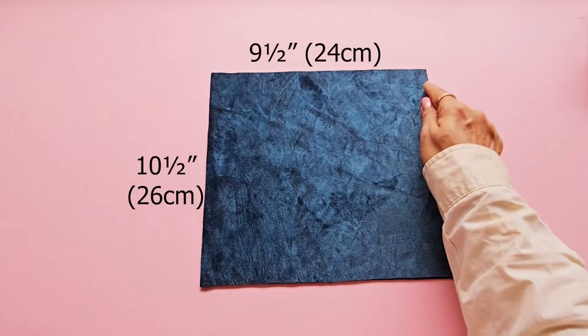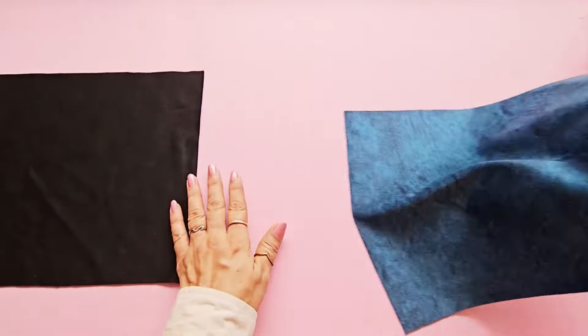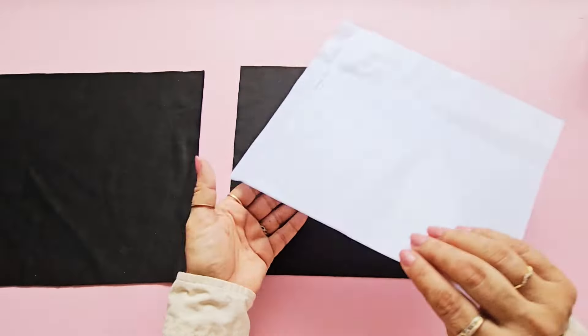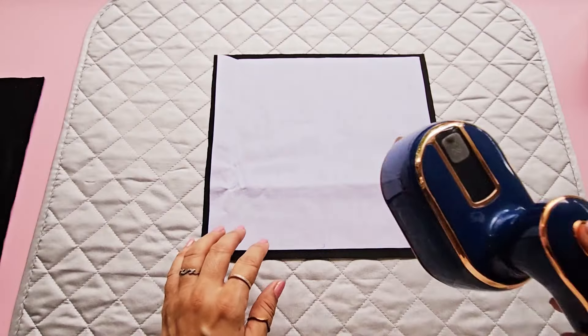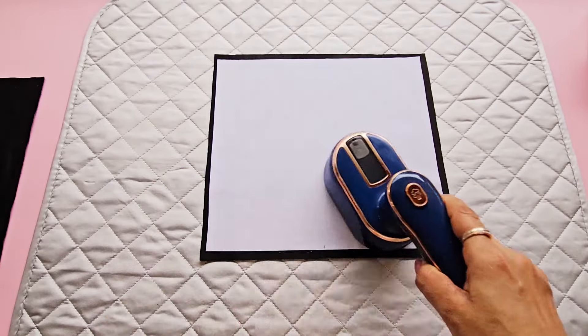Let's make the flap now. I'm using two pieces of outer fabric and one piece of fusible interfacing. However, using interfacing is not necessary for this project. Place the adhesive side of the fusible interfacing against the wrong side of the fabric and press it with a hot iron.